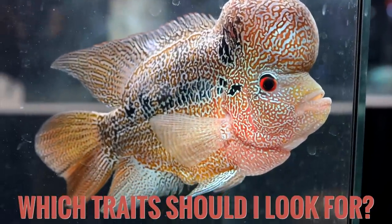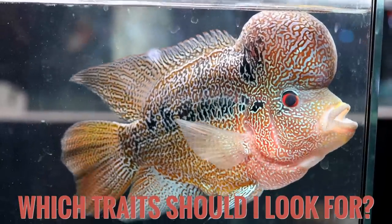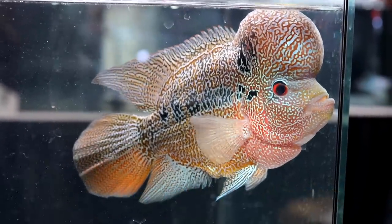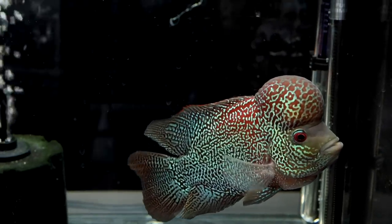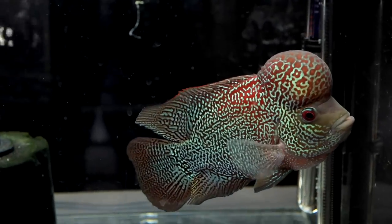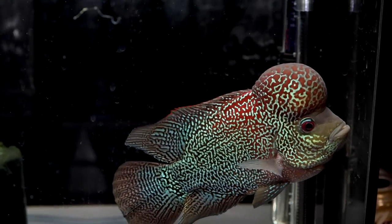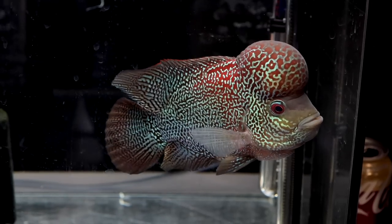What are some desired traits when shopping for a flower horn if you've never bought one before? If you're just looking for a home display fish, look for something that appears healthy with no ripped fins, and choose a color you like. Try to get vibrant colors and make sure the fish is trying to attack your finger — you want it going after you, not sitting in a corner. You want to see an active, aggressive fish.